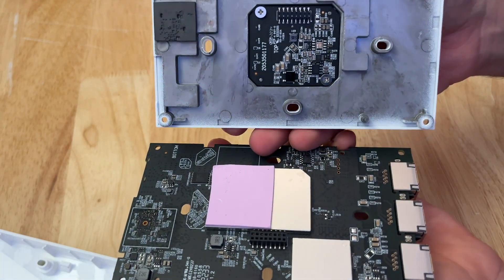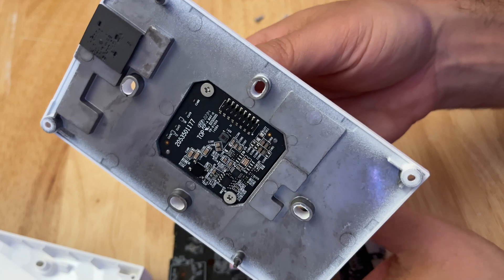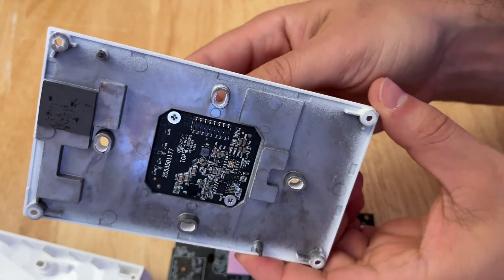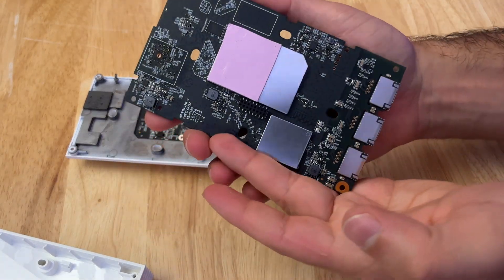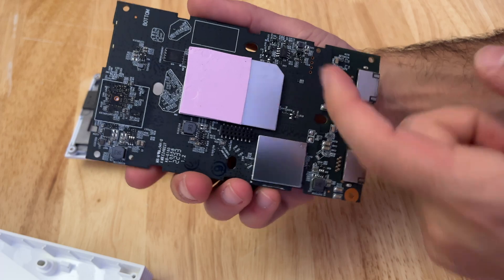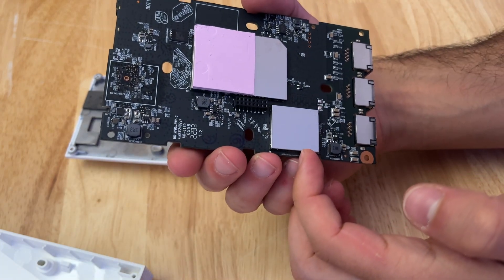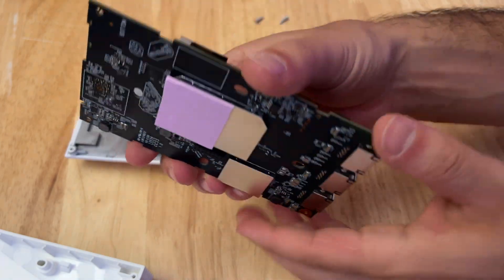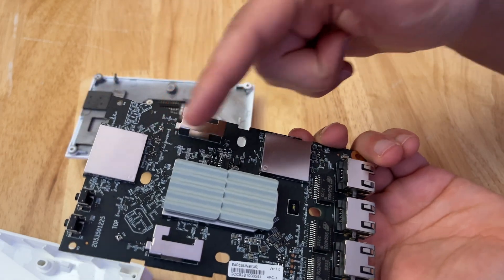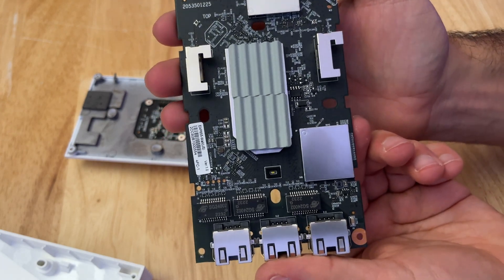That explains why it was kind of hard to remove. Not only do we have this thermal pad, we also have a connector here that I'm guessing is for Ethernet — you can see there are pins right here that are probably super easy to bend. Hopefully I didn't bend any of those when removing the board, as it may affect performance. I'm guessing these must be the controllers for the 5 GHz band and the 2 GHz band, and these other smaller ones must be chips for maybe power as well as each of the NICs. Pretty simple design overall.